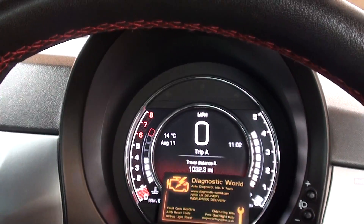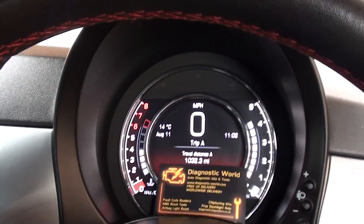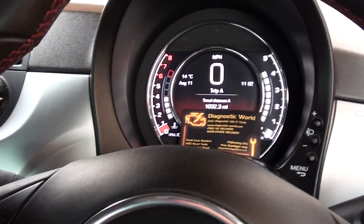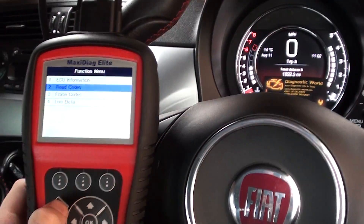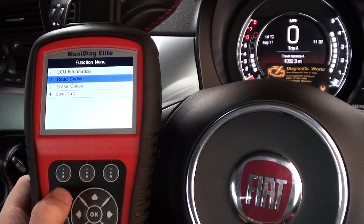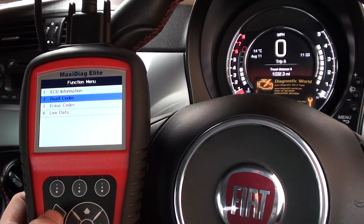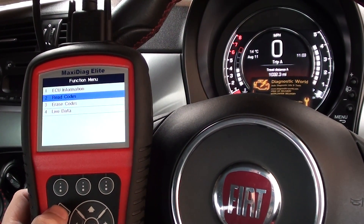The airbag light has gone off. The proof is in the pudding when we start the engine — and there we go, the light has gone off. Perfect. So that's the Autel MD704 kit. The Autel MD802 kit will work as well. Both of these kits will work on the main systems: engines, airbags, ABS, and transmission.